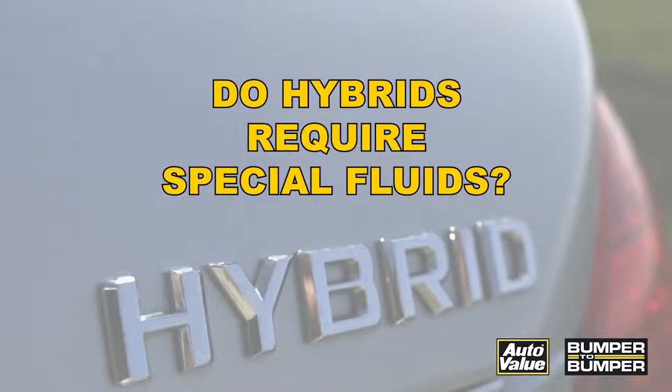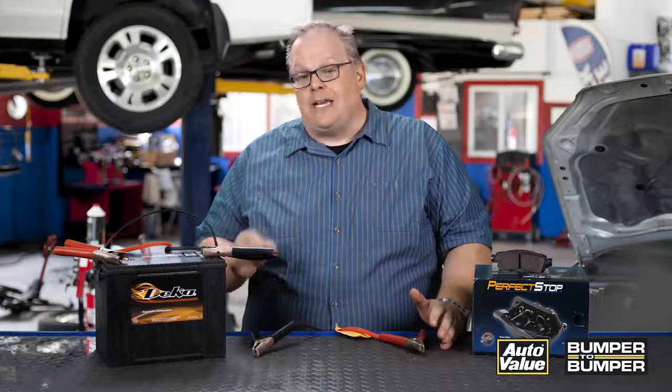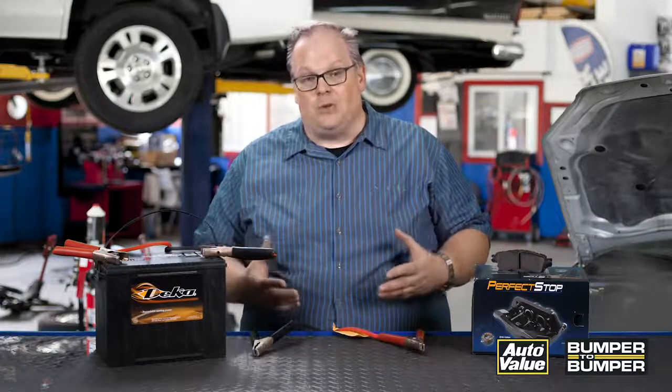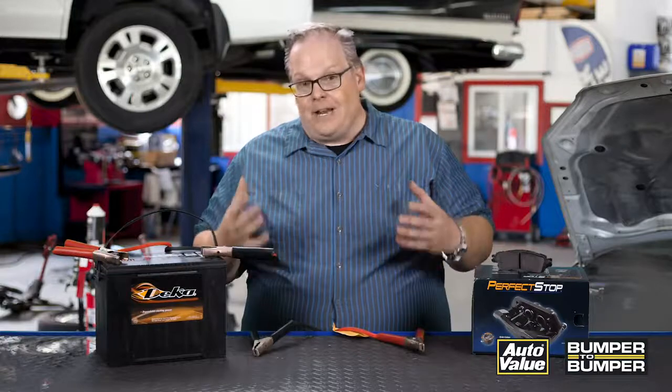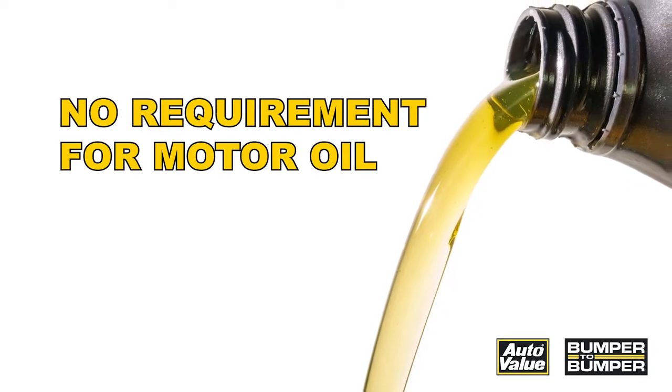Another question: do hybrids require special fluids? Yes, but only for certain systems, because the conductivity of the high-voltage system may make its way through the fluid into the rest of the vehicle. For instance, the inverter uses a special type of coolant and there may be a requirement that it's non-conductive. The same may be true for the transmission fluid, but typically for motor oil there is no special requirement for a hybrid vehicle.